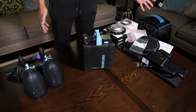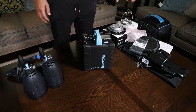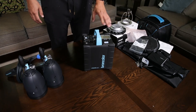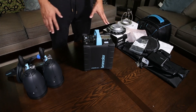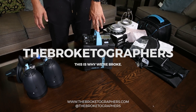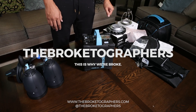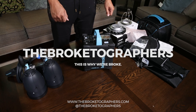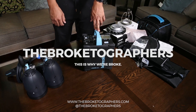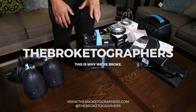I think that's about it — I probably talked way too much about this stuff. We will be going over it in more depth when we get to test it and start using it. I want to thank Broncolor for getting this to us fairly quickly, and B&H for facilitating the order. Check us out at Facebook.com/TheBroketographers, Instagram.com/TheBroketographers, and TheBroketographers.com.